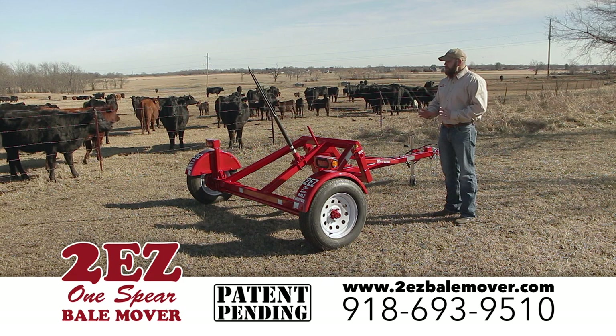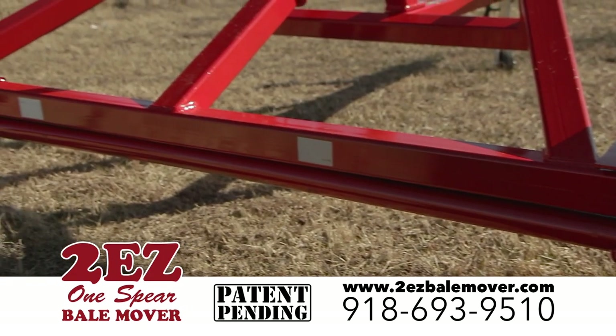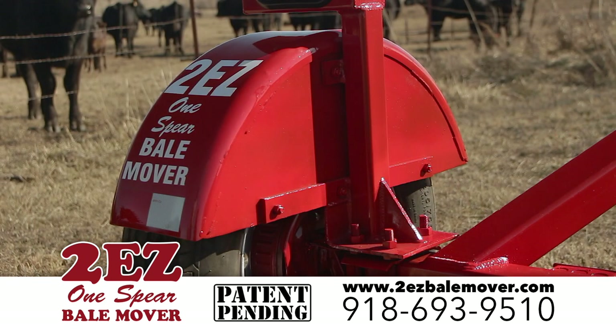A little bit of differences in there is that this has a replacement axle underneath — so at any time something happened to the axle, you can replace the axle. It's also got replacement fenders, so you can replace your fenders or just bolt them on.